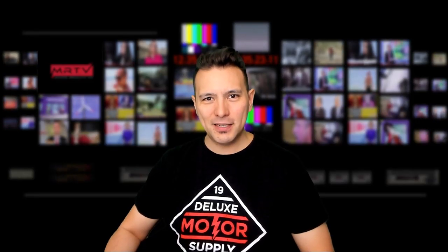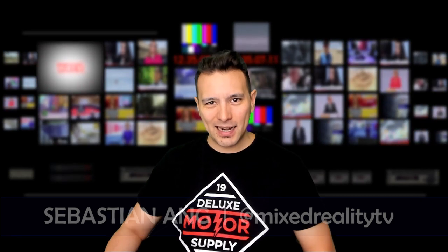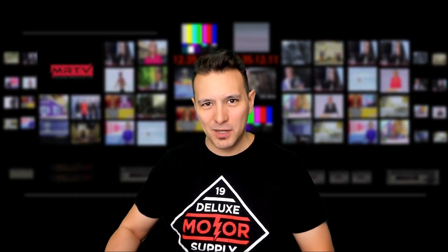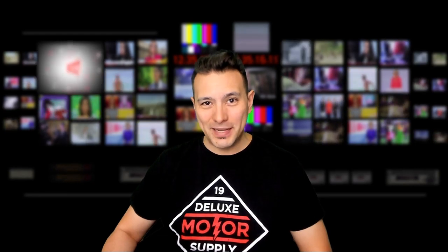Welcome to MRTV. My name is Sebastian Ang. If you're just as excited about VR and AR as me and you appreciate independent reviews, then absolutely subscribe to this channel and click on the bell button so you don't miss anything.